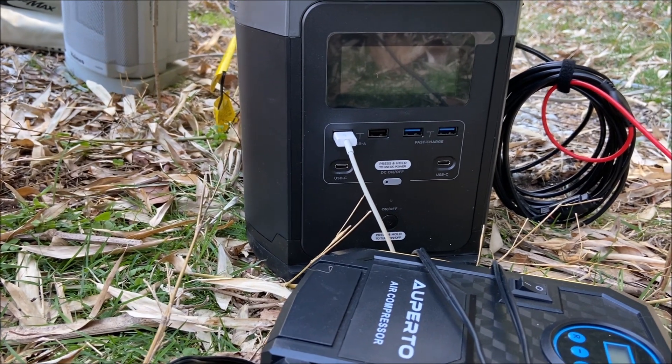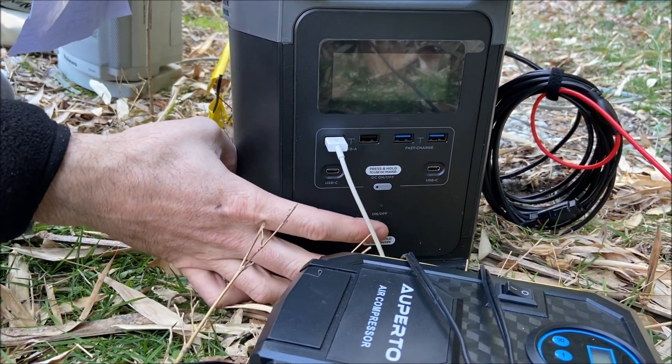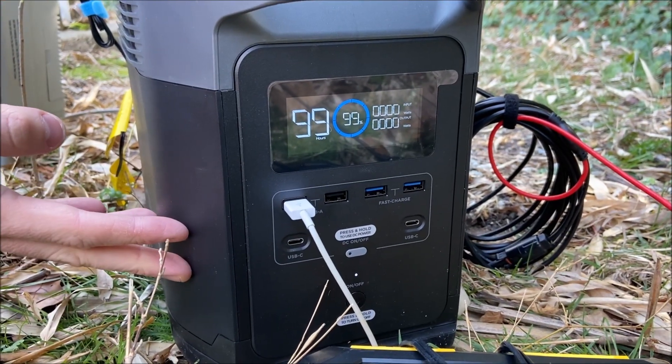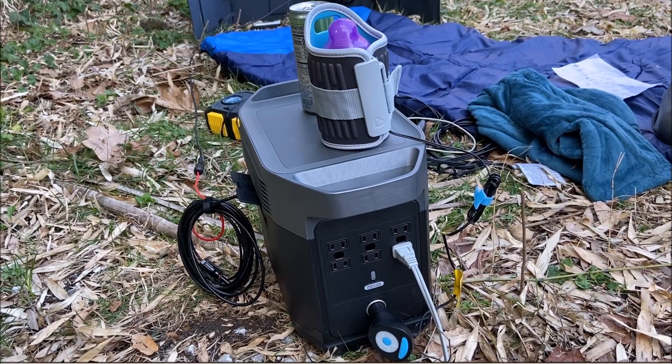Back on the right side of the unit now where those USB ports were, and you'll see that the screen's off. So let's turn the unit on. This is a pretty intuitive screen. We're already filled up at capacity and nothing's really running yet.